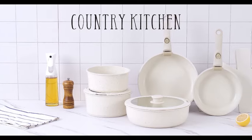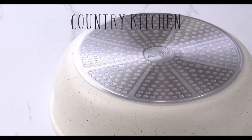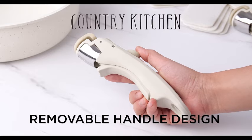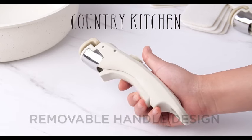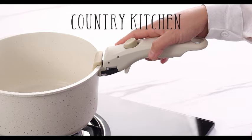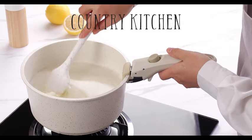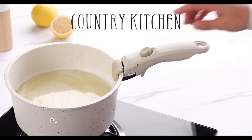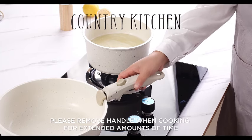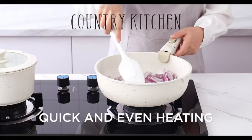Introducing the Country Kitchen 13-Piece Pots and Pan Set, your go-to solution for a versatile and safe cooking experience. This kitchen cookware ensemble is designed to make your culinary adventures enjoyable and convenient. Crafted with your safety in mind, the pots and pans feature a non-stick coating that ensures your food releases effortlessly without sticking. Say goodbye to the hassle of scrubbing stubborn residues, as the non-stick surface makes cleaning a breeze. One standout feature of this cookware set is its removable handle, allowing you to easily transition from stovetop to oven, making it a versatile choice for various cooking methods. Whether you're searing, simmering, or baking, this set has got you covered.